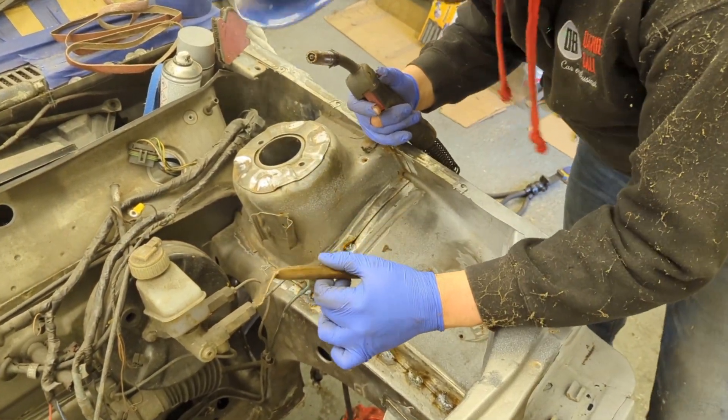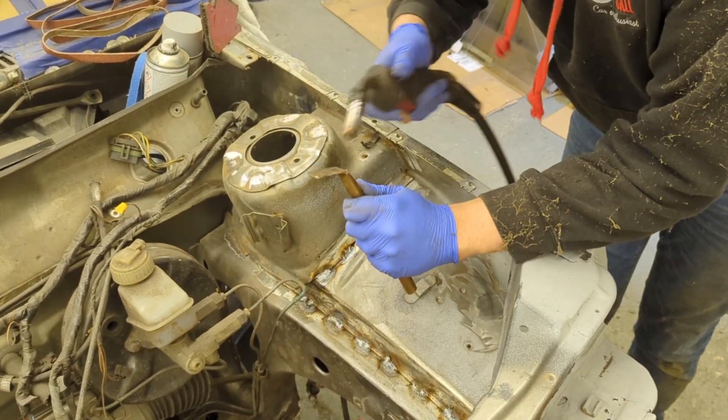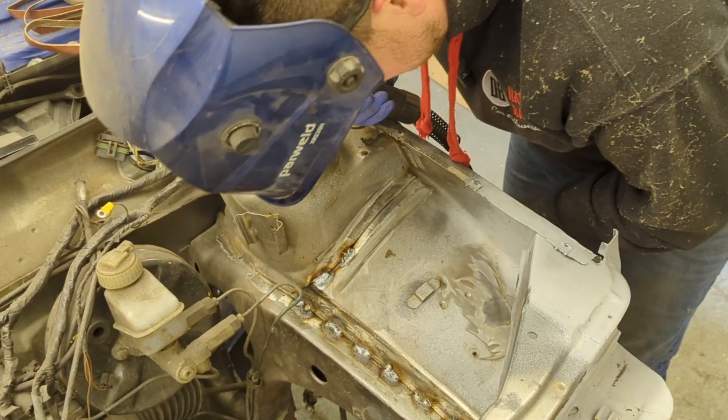I've got a blow-through, so I'm going to use a little bit of copper pipe flattened on the other side, and then I can weld through it without it sticking to the copper — it'll fill the gap up easier.